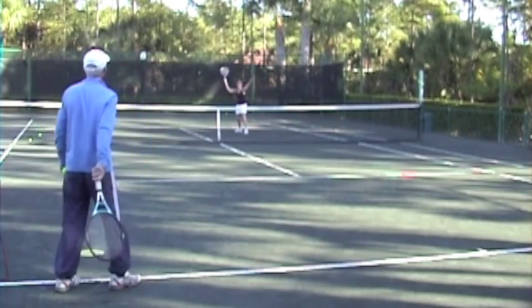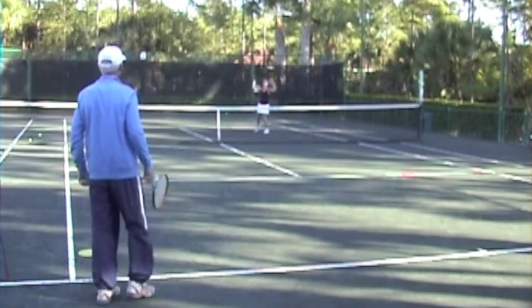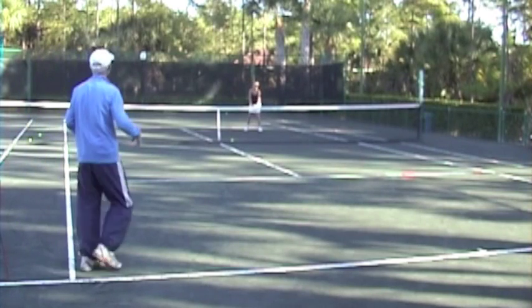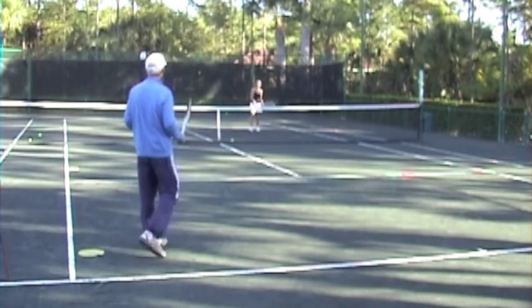That's okay — you hit it. That one's out too, so what? Hit it. See, you've got to get over that fear of hitting the ball out, especially on overheads. You've got to just hit it.